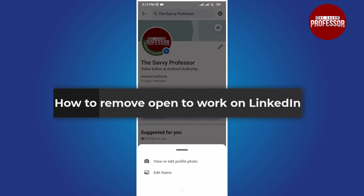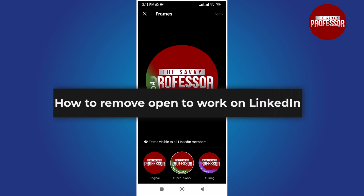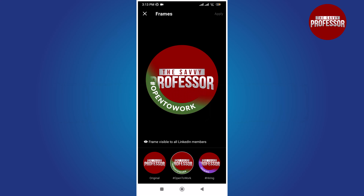Hello everyone. The Open to Work feature on LinkedIn is a fantastic way to signal to recruiters that you are open to new job opportunities. However, there might come a time when you want to remove the Open to Work badge from your profile.